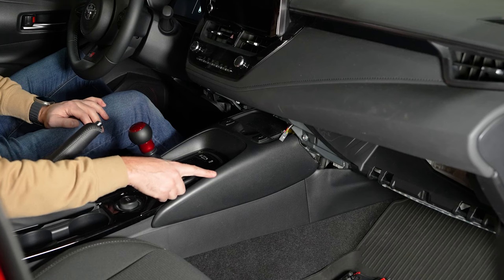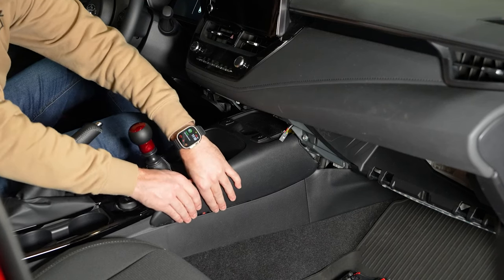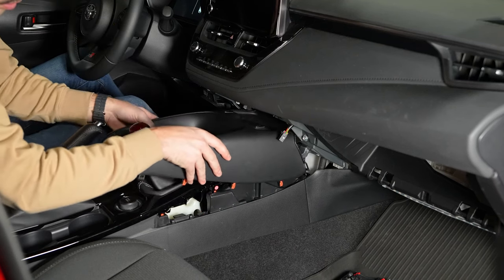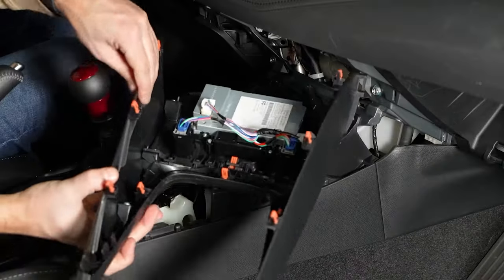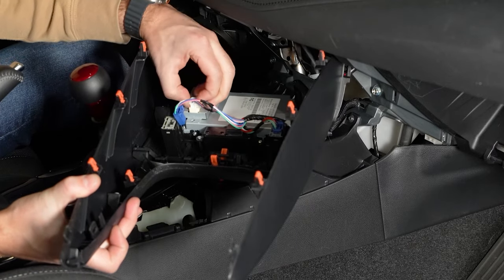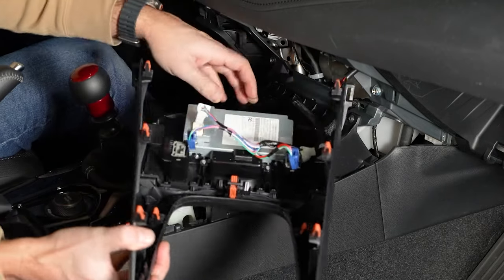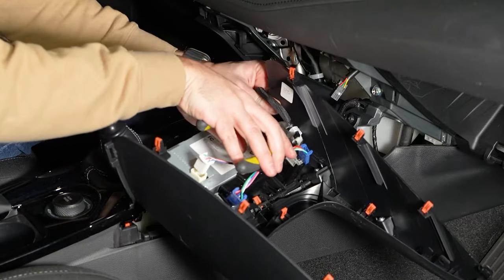Next I'm going to remove this center console piece. For that I'm just going to grab both sides and lift straight up. We'll want to flip that around and disconnect these connectors. There are also a couple of wire ties here that I'm just going to cut just to make it easier.